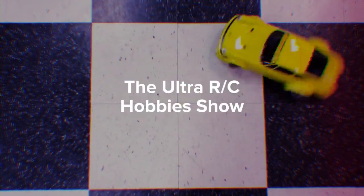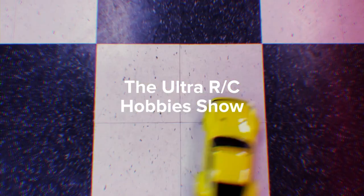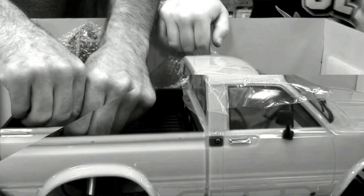Welcome to episode 49 of the Ultra RC Hobby Show. I'm Aaron, he's Chris. Tonight we did some soldering on the MF01X, we have some build footage from that, we ripped some UDRs around, and we have a little bit of a tutorial on two-wheel drive transmission cases for the Slash. Let's just get right into it.